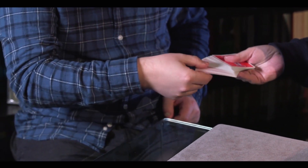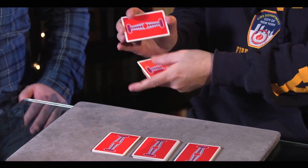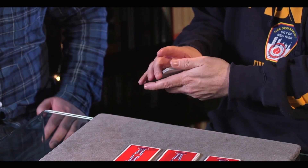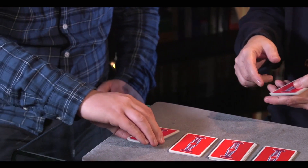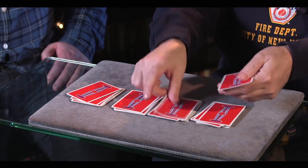Why don't you take some from the bottom as well, just a few — that's lovely. And drop them down there. Those are shuffled. Why don't you cut off a small packet from there and put them on there? We'll just mix these around a little bit like this — something like that. Pretty fair, yeah? Definitely.